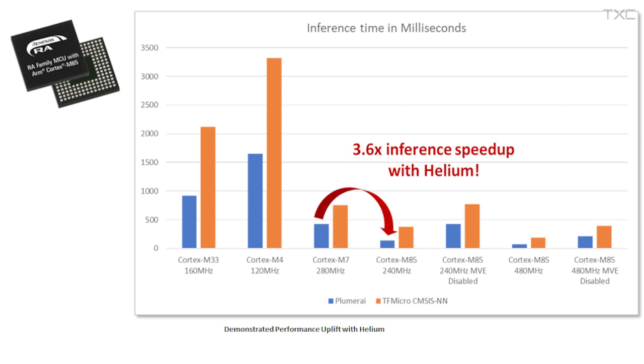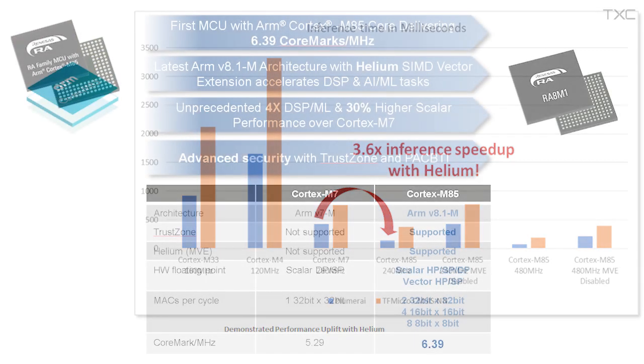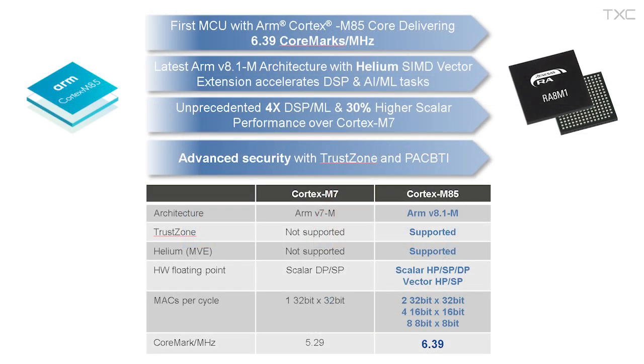ARM has introduced a new technology called Helium, which accelerates AI/ML as well as signal processing tasks up to 4x over the Cortex-M7. There are a number of enhancements to the core, including a deeper pipelined core architecture, support for branching-type instructions, and 150 new scalar and vector instructions supporting a wide variety of math operations.